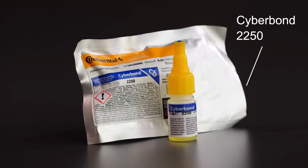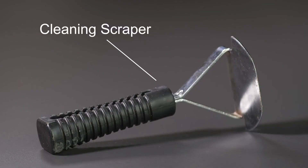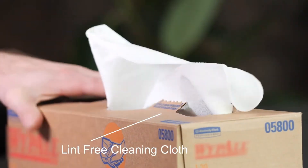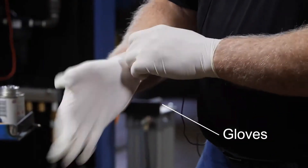a special adhesive Cyberbond, a spatula, a sensor insertion tool, and a cleaning scraper. You will also need some tools not provided by Continental: a lint-free cleaning cloth, a liquid buffer, and a tire spreader.